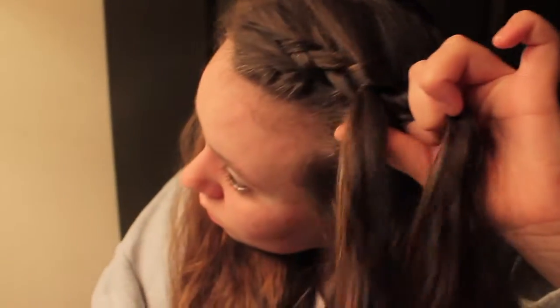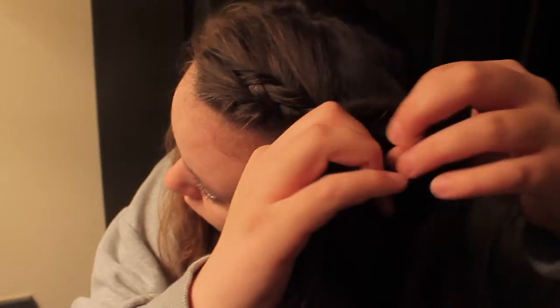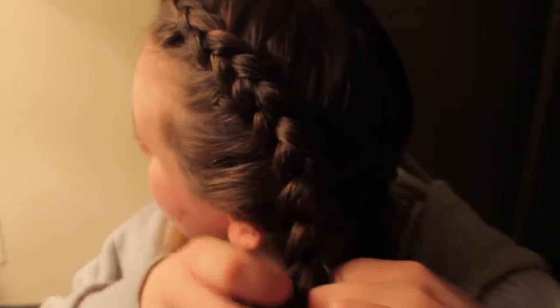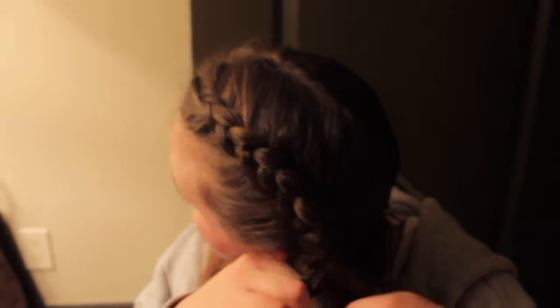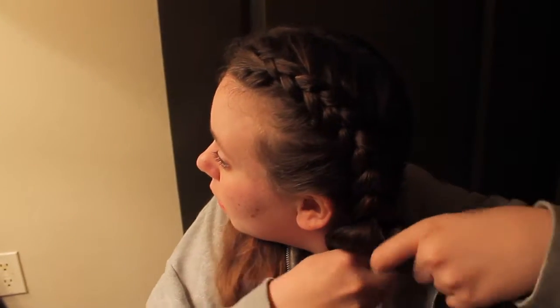You want your hair to be slightly damp at this point — damp enough that it's going to be able to hold the curls, but dry enough that it's going to dry overnight and not still be wet in the morning. Right now I'm at the bottom of my head, so once you run out of hair to collect, just continue your braid as normal all the way down.